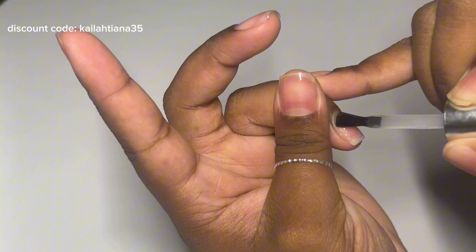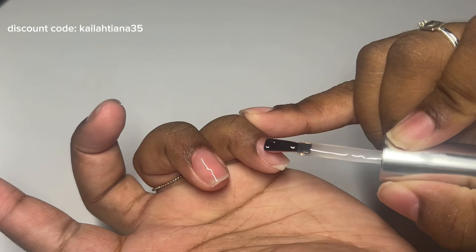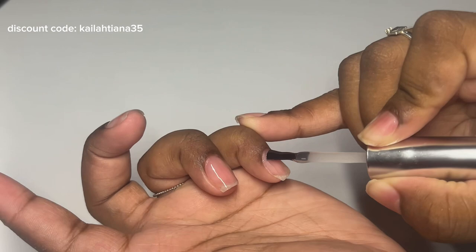But the thickness is not necessarily a bad thing — I actually like that a lot about it. It made it a lot easier to remove these. I didn't get a clip of that in the end, but just know that they did pop right off after I put that cuticle oil on.